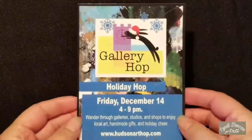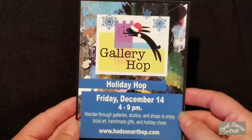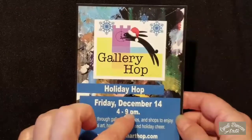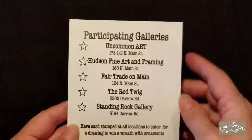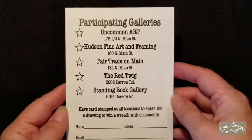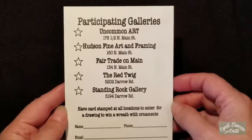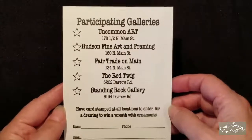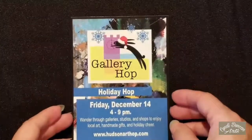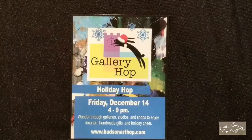My friend Karen, who has Uncommon Art Studio in Hudson, gave me cards to share with people. During the gallery hop, if you take this postcard to all of the places in Hudson, visit each one, and have them stamp the card, you would be entered into a drawing. That's kind of fun! I hope you'll all head out if you're in the area and come see what we have to offer here in Hudson, Ohio. Thank you, have a wonderful day. Bye!